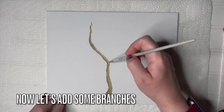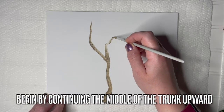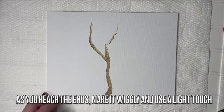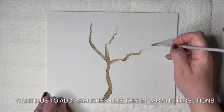Let's add some branches to this trunk. Begin by continuing the middle of the trunk upward in a different direction. As you reach the ends, make it wiggly and use a light touch. Continue to add branches like this in varying directions.